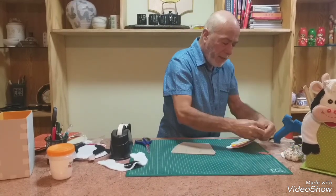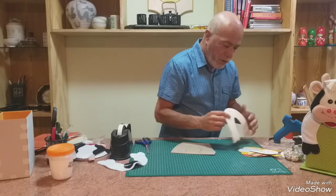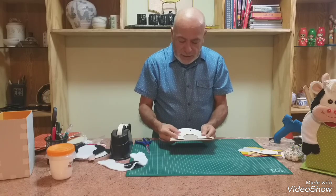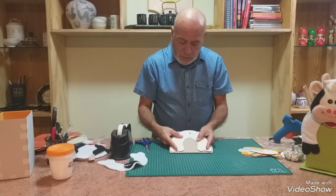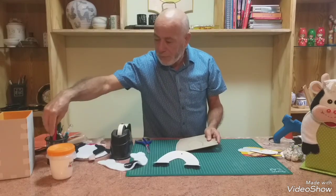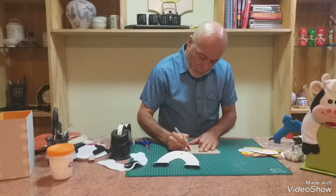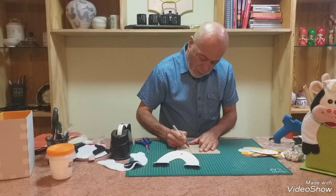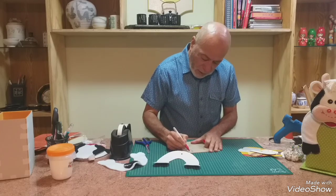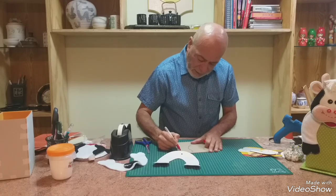Primero, voy a marcar la pieza. Yo tengo los moldes en cartones, como siempre lo he dicho, aquí tengo el molde de cartón. Lo marco en un trozo de cartón piedra, un cartón grueso, que sea fácil de cortar. Y luego, con lápiz, le quito aproximadamente medio centímetro. Primero yo les hago unas líneas segmentadas, las tengo marcadas acá con lápiz grafito, pero voy a marcárselas para que ustedes las vean.